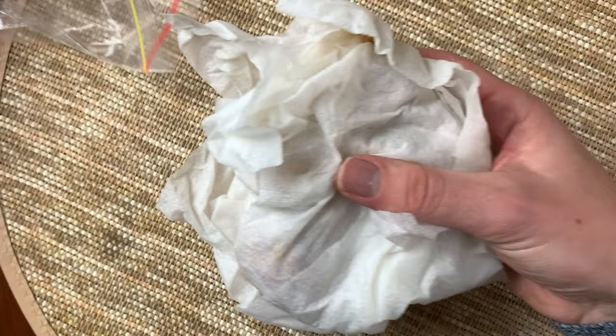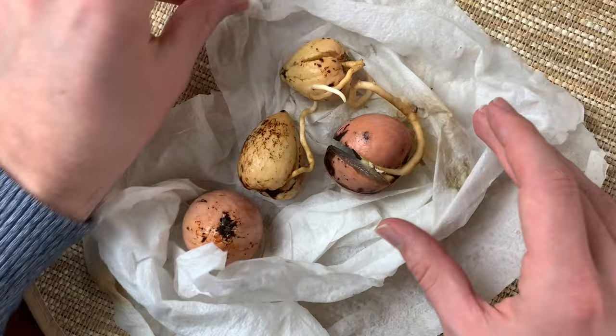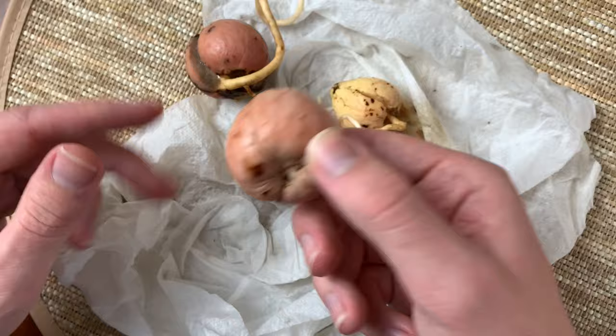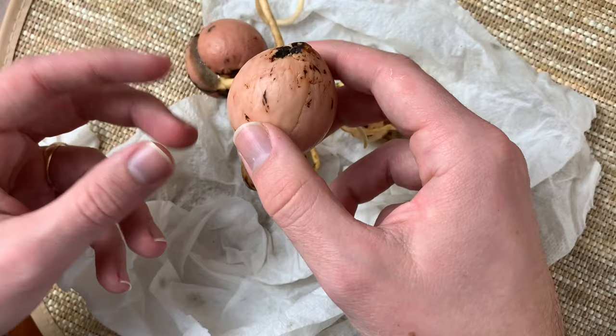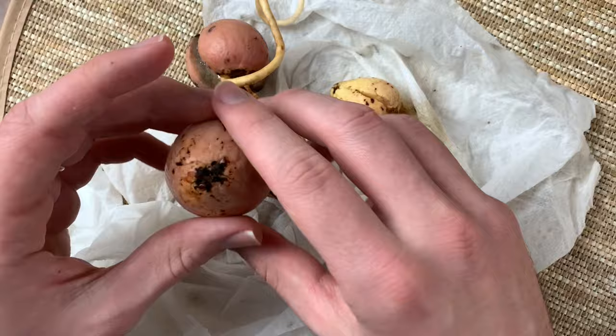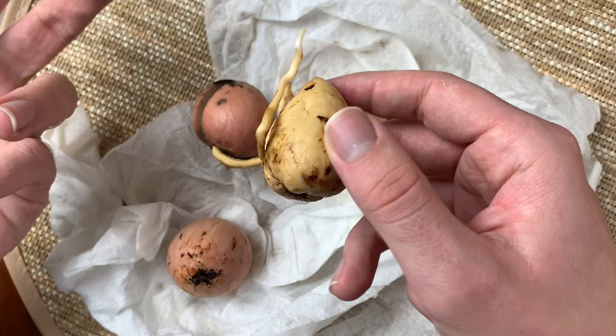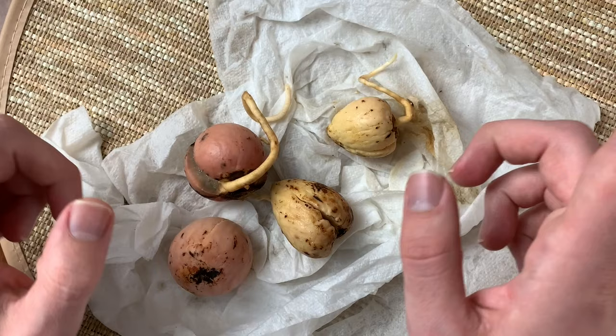So I'm going to unwrap them now. As you can see — whoa — some of them have gone a little bonkers. We've got three out of four germinating, and this fourth one doesn't look dead yet, so I'm going to wrap it back up and let it sit a little longer. It hasn't changed color — it's still that creamy, slightly pink-beige color, which tells me it's not rotting yet. These three have all got roots, though the roots aren't really going down — they're just growing wherever they can in the paper towel.